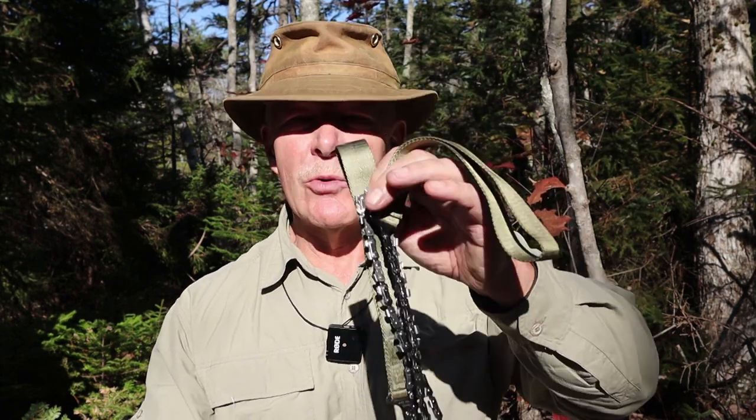There are two other versions that Nordic has. One is a two-person version that is longer but otherwise the same. They also have an arborist version with teeth that cut in both directions, designed so you can toss a rope up over a branch and pull from below to bring the branch down. This is just the one-person saw. It weighs 4.7 ounces, which is 132 grams. The chain length is 25.6 inches, or 65 centimeters, and there are 33 cutting teeth. The case is nylon. I'll put all the information in the video description.